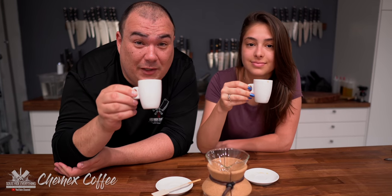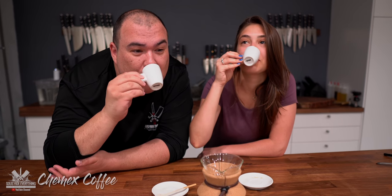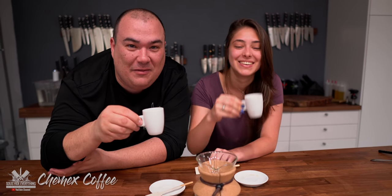We're gonna try the Chemex coffee — this is Kayla, Angel's girlfriend. Oh, what do you think Kayla? I think it's good. It's not too strong. It's very nice, soft, and gentle — like smooth. It is smooth, I agree. This is a nice cup of coffee.